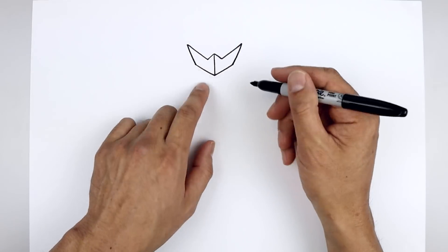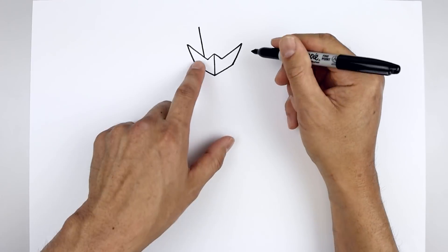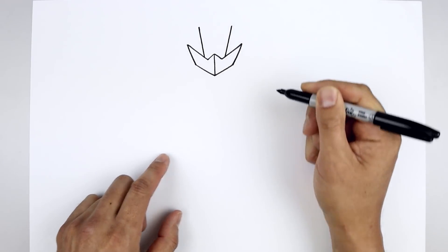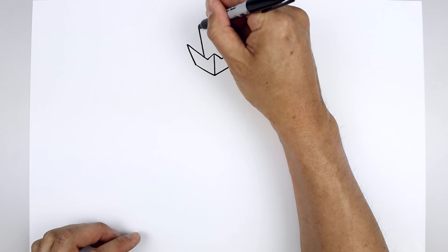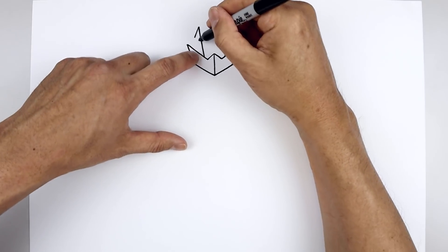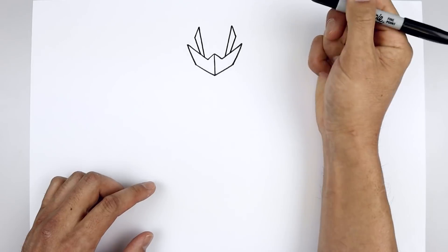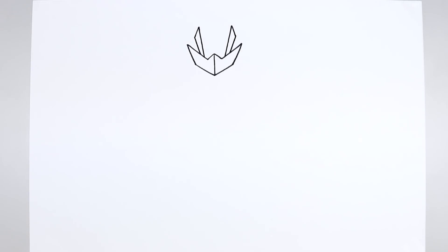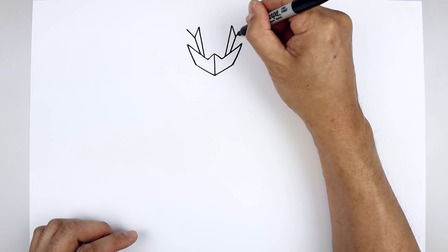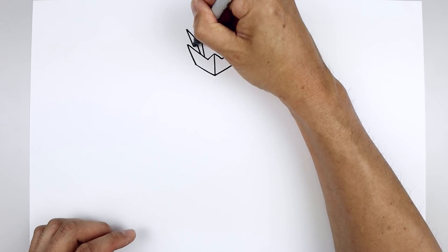Now let's add those spikes along the side of the head. On the left side we're going to go over towards the right and do the same thing. And then from the top, angle down and out. I'm just going to taper that back in towards the bottom so it gets a little bit narrower. Let's add another spike — from the outside, angle up and out. We'll angle that back down and in.